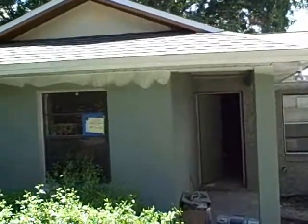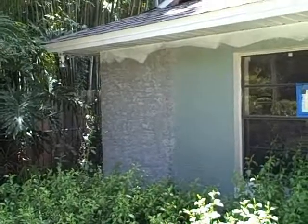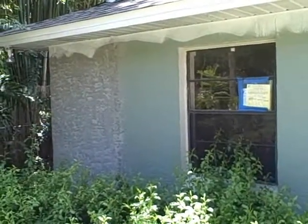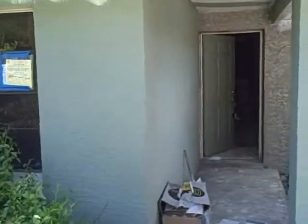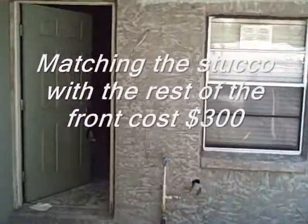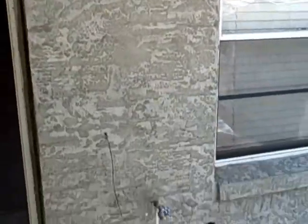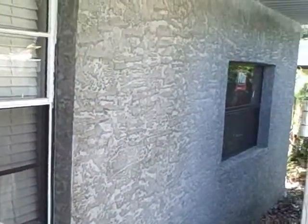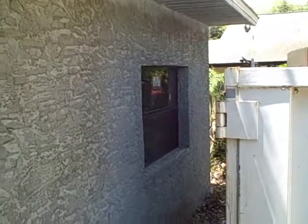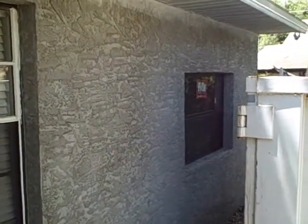Here's an update on the dolly house. Pulled off the coquina rocks on the side, stuccoed, did a stucco match. Pulled the coquina rock off of here as well, and enclosed the garage. The garage was already closed but the garage door was there — it's done.